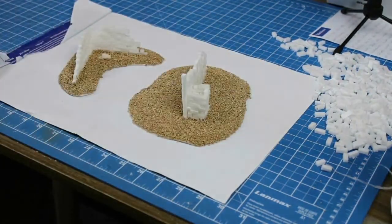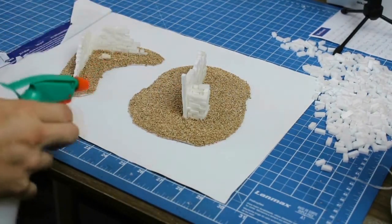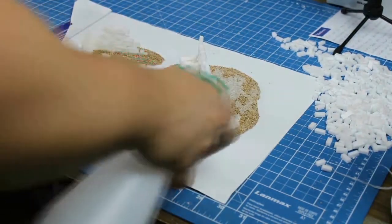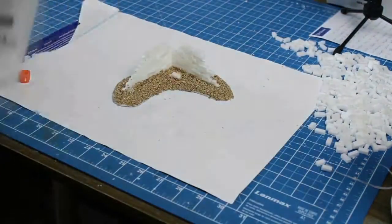I cover my workspace with scrap plastic, because spray bottles are not exactly precision tools. In a one-to-one ratio, I apply white glue mixed with water on all of the sand. Also, wash your nozzle immediately after using glue.